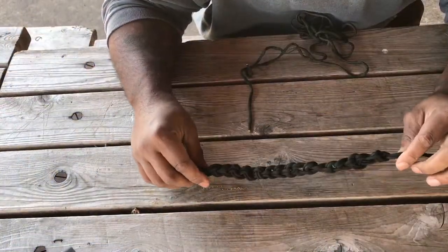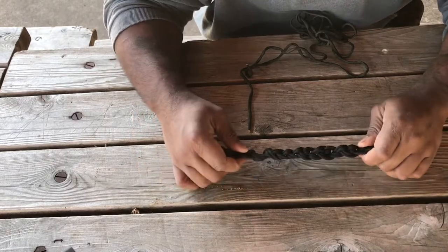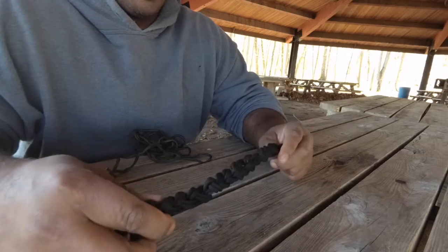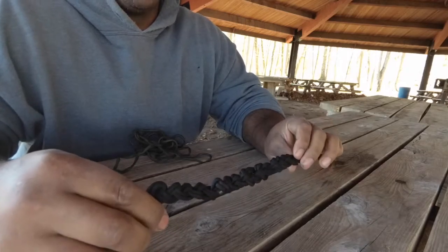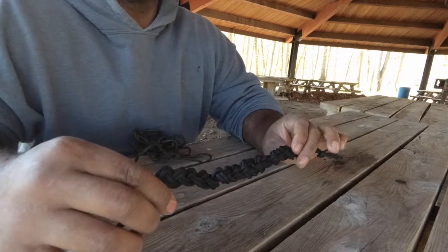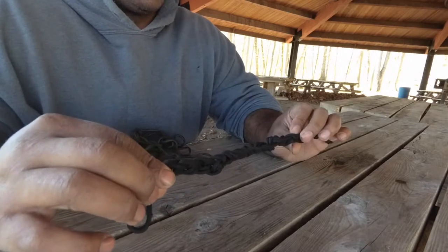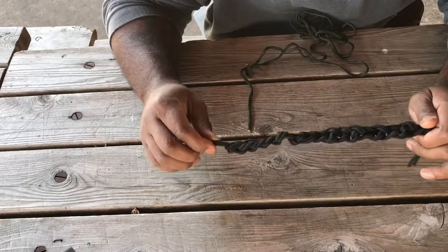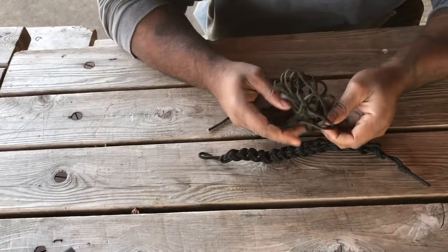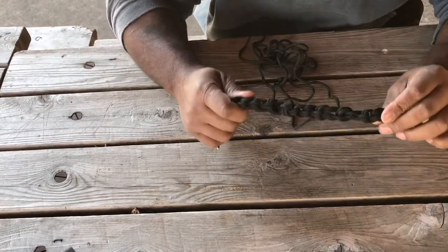Okay guys, this is the Angry Prepper. Today's video is going to be on daisy chaining. Daisy chaining is a good way to carry your 550 cord. You might be able to carry a rope like this as well — it depends on the millimeter or thickness of the rope whether you can daisy chain it properly and have it look good. We're going to make this look like this today.